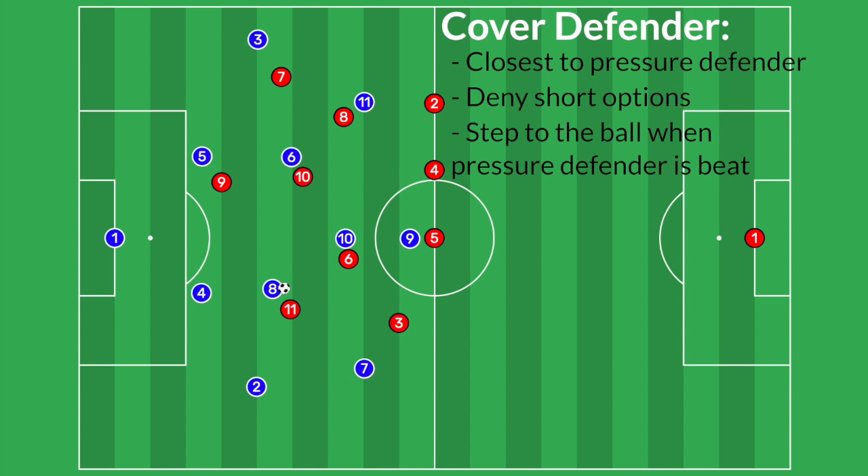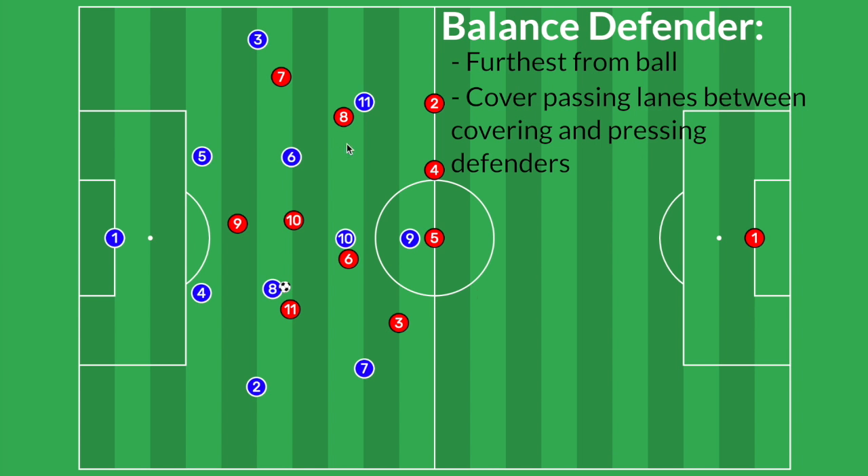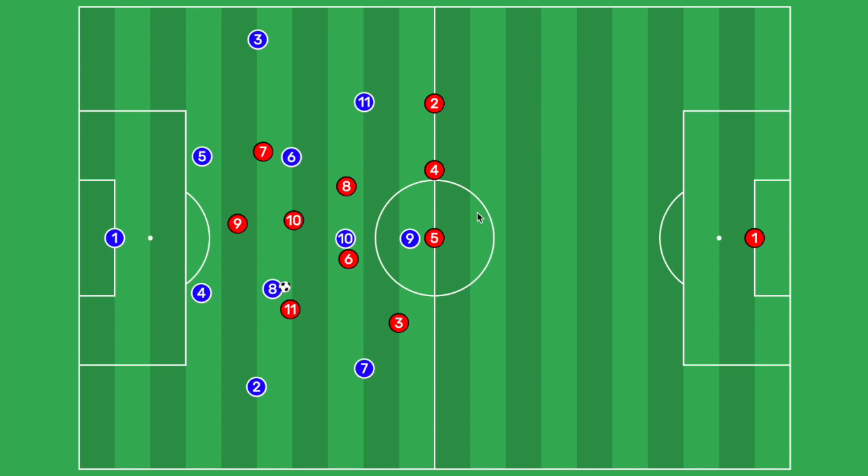The next two closest covering defenders are our forward and our number 10. With the close and short options shut down, these covering defenders are responsible for the second part of their role — stepping in if the pressuring defender gets beat. The number nine and ten will come over in case the number eight dribbles toward the inside. Our two remaining balancing defenders cover the passing lanes: number eight steps across to cover the gap between our 10 and our six, and number seven steps into the gap between our nine and our ten. Finally, our back line shifts across with the ball in their zonal system, defending any balls played over the top.